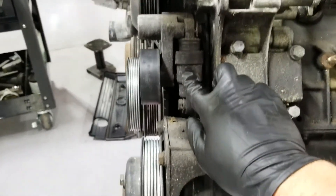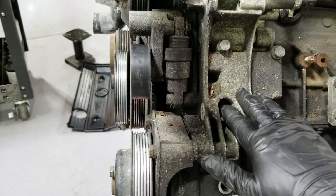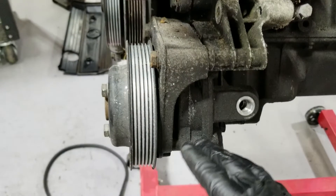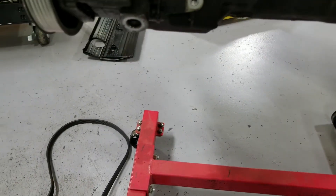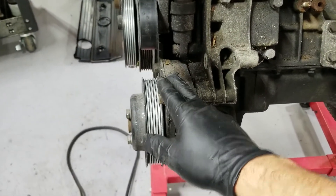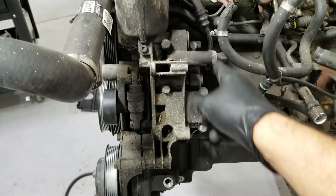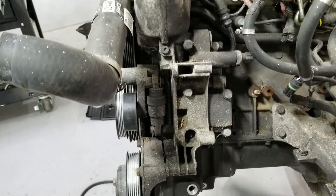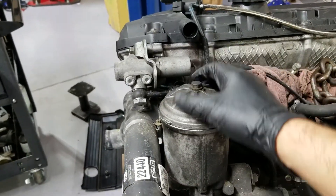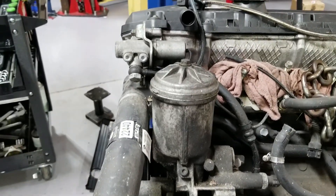Here is the tensioner — we have to take the tensioner off. The tensioner sits on this whole housing, and the power steering pump sits on that housing as well. All these bolts holding that are different sizes. First thing before I go forward, I'm going to open this up to make sure that all the oil drains out of this housing, because I don't think I did that when I took the oil out of the car.